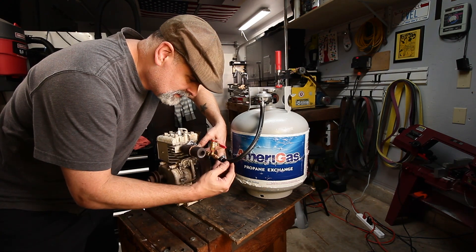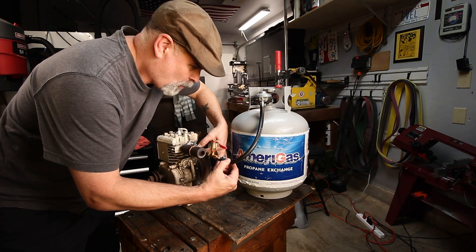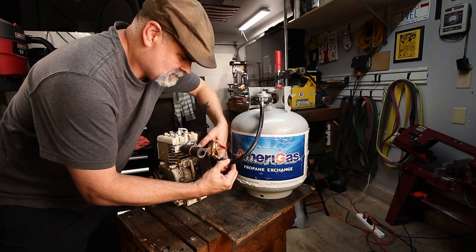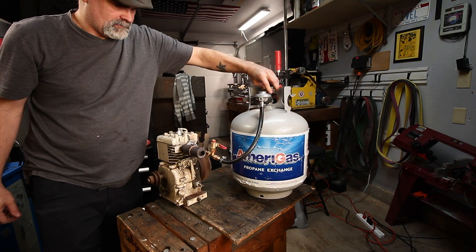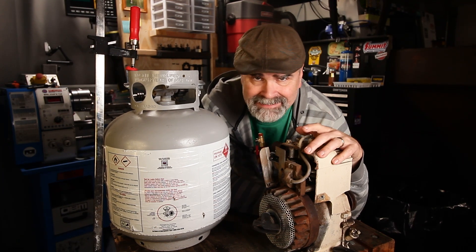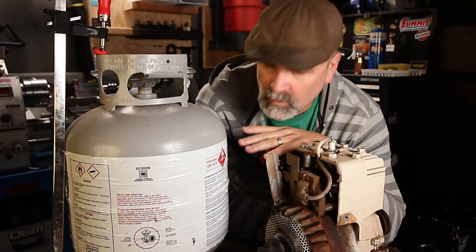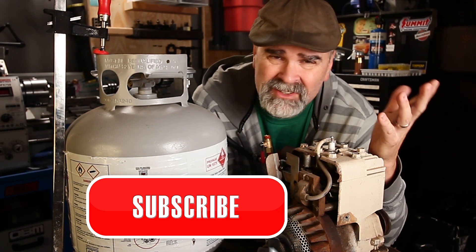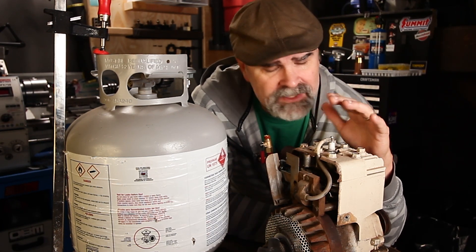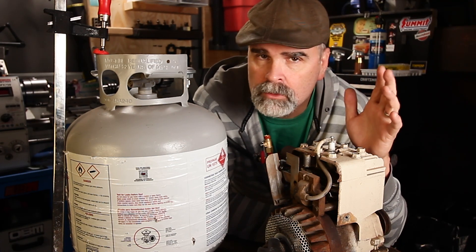Not bad. I think we've determined that you can actually run a small gasoline engine on propane. I need to work out some kinks here with the air and gas flow — I want to make it something reliable. My ultimate goal is to see if this thing can take a load and attach it to a bicycle, creating kind of like a propane-powered motorcycle of sorts.